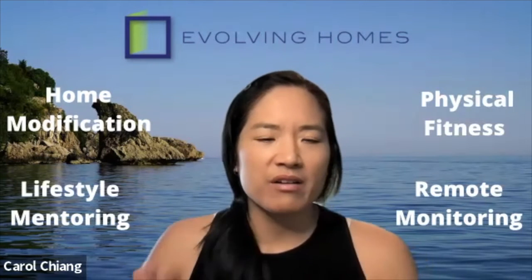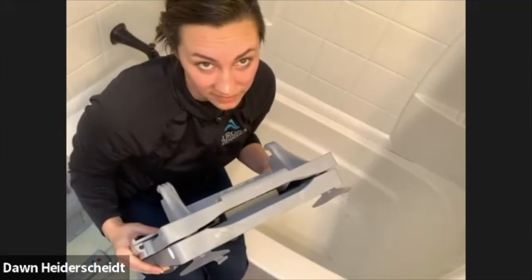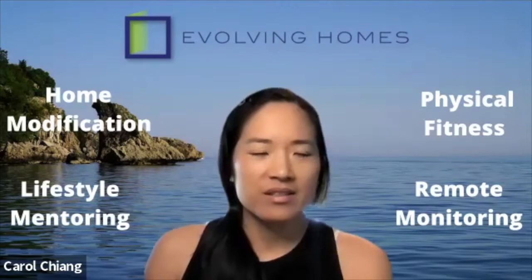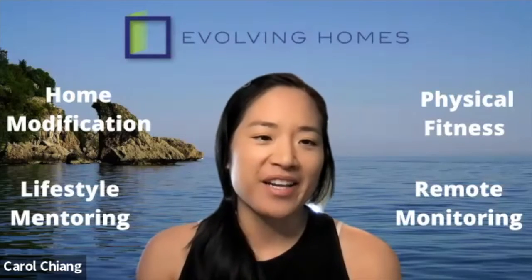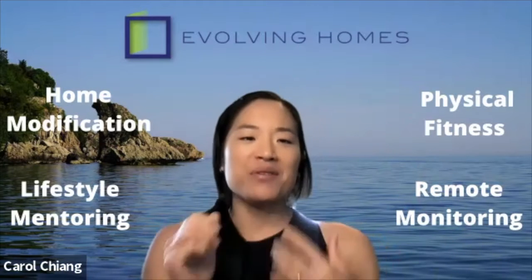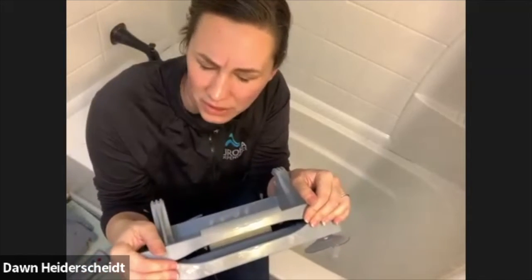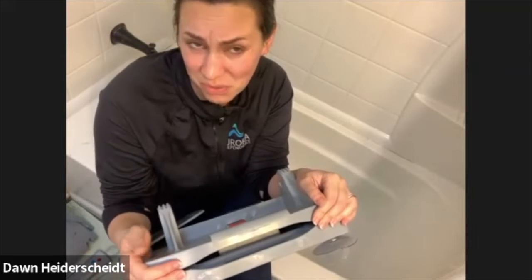Does it come with a case, some way to bring it? I believe you might be able to purchase one, but it does not come with one when you first purchase it — I'm sure there's an accessory available. After that, you can carry it one hand here and the other hand on the back of the chair lift, and there you go. I've actually never looked into the case because most of the people I've given it to aren't going to be using it anywhere else — they're kind of homebound.